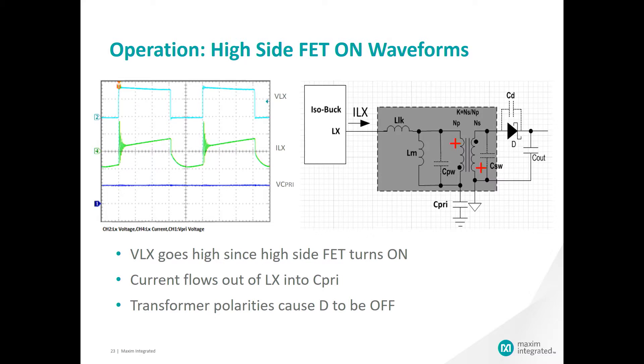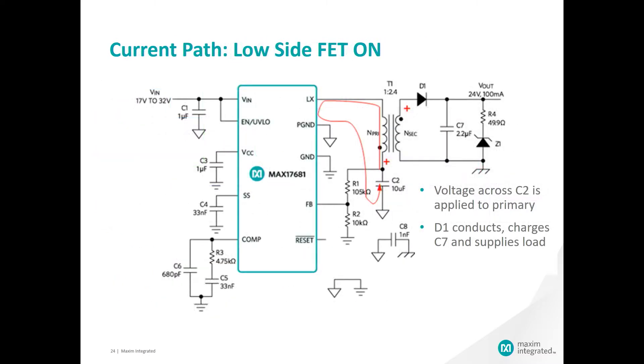We are simplifying the previous schematic a little, but we added the parasitics typically associated with the isolated solution in the transformer. Now we have the second state of our steady state operation, and we have turned off the high side FET and turned on the low side FET, located between LX and P ground.